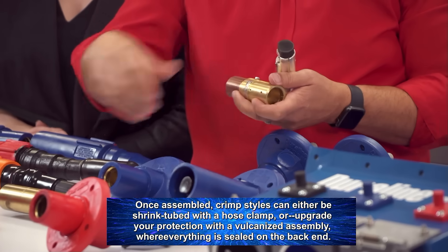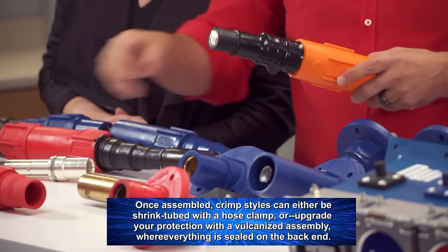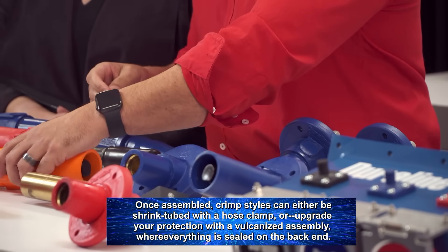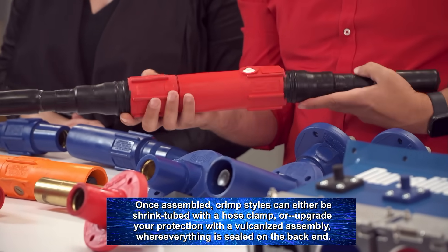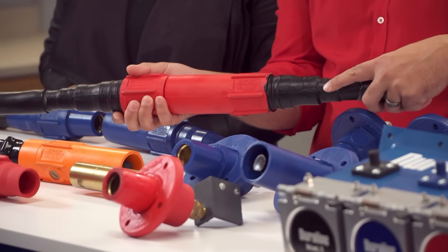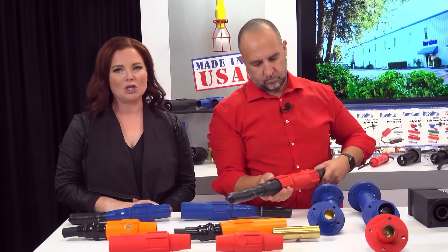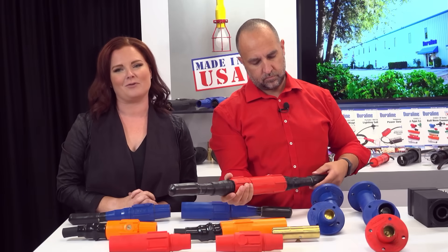Once assembled, crimp styles can either be shrink-tubed with a hose clamp, or you can upgrade your protection with a vulcanized assembly where everything is sealed on the back end. Vulcanizing entails wrapping uncured rubber around the end of the sleeve and then a hand molding press will secure everything. You can do this at your location with a vulcanizing press, or Duraline can take care of that for you.